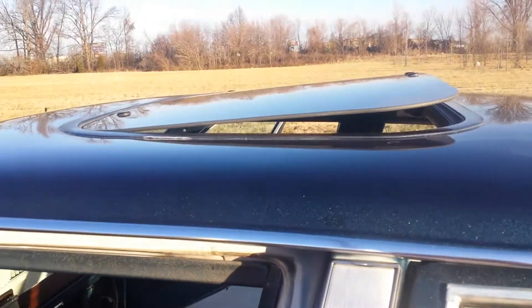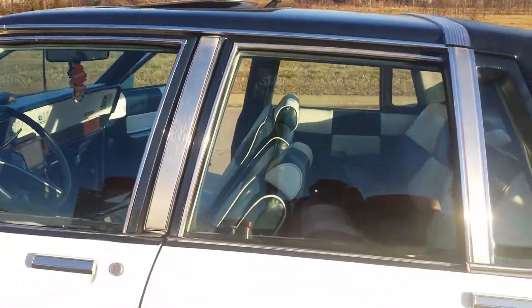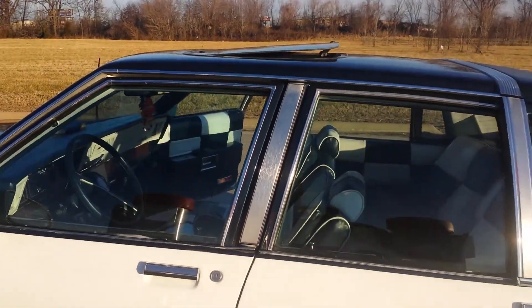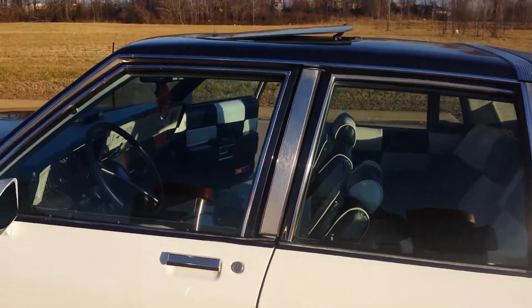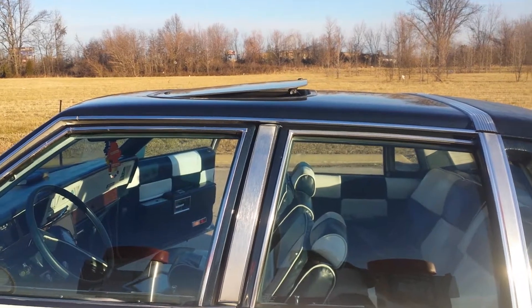The sunroof I got done at Don's upholstery. I went with a pop-up because with all the music I got in here it's already putting strain on my electrical, so the biggest pop-up they had was a 22 by 38.